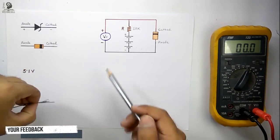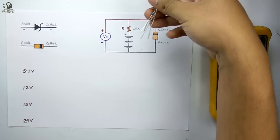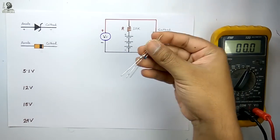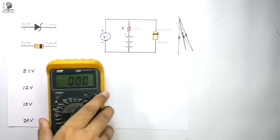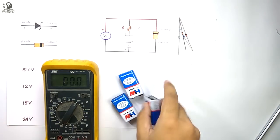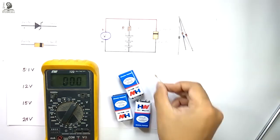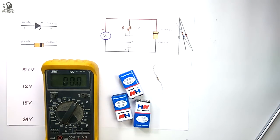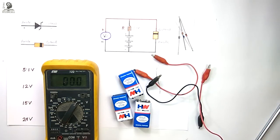Now if you don't have any variable DC power source, this circuit will help you to identify the breakdown voltage. I am mixing up all these Zener diodes so I should not know the breakdown voltage of each diode. To make this circuit I will require a 39-volt battery, a 10k resistor, and some crocodile clips to connect the circuit.